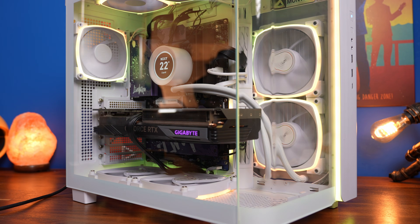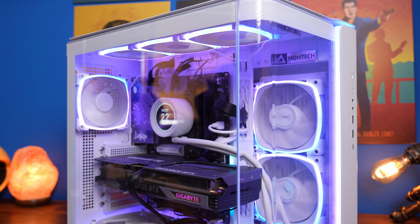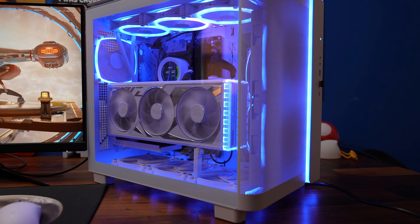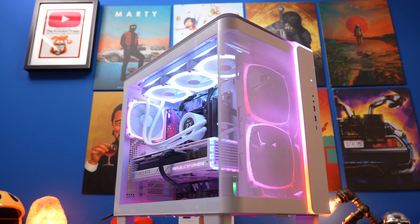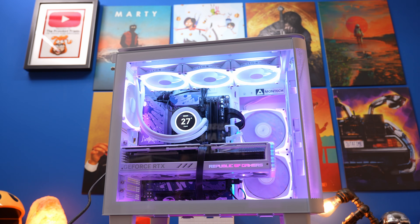Hello, this is the Provoked Prawn, and I recently built in the Montek King 95 in a variety of different ways to show you what's possible with it. I'm going to do a separate video on this, but here I wanted to show you a problem I had and how I fixed it with Signal RGB. So as you can see, the Montek King 95 is a nice looking case, one of those fish tank cases you can see from multiple angles.